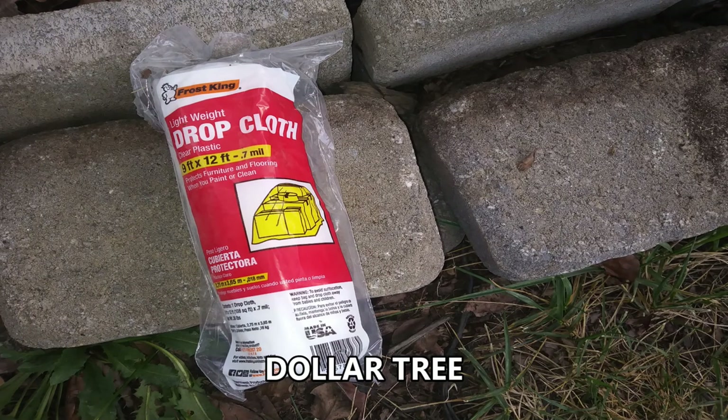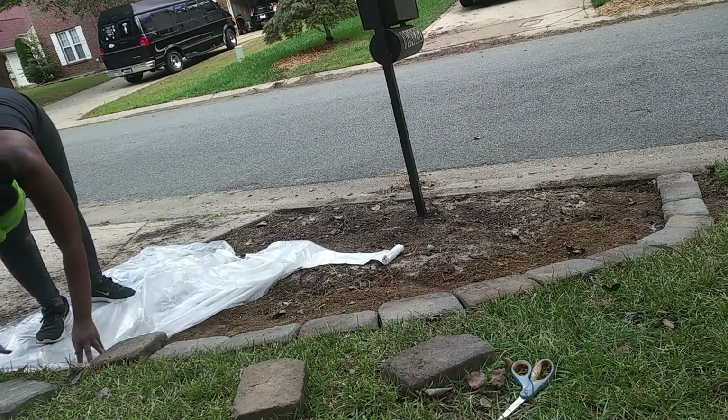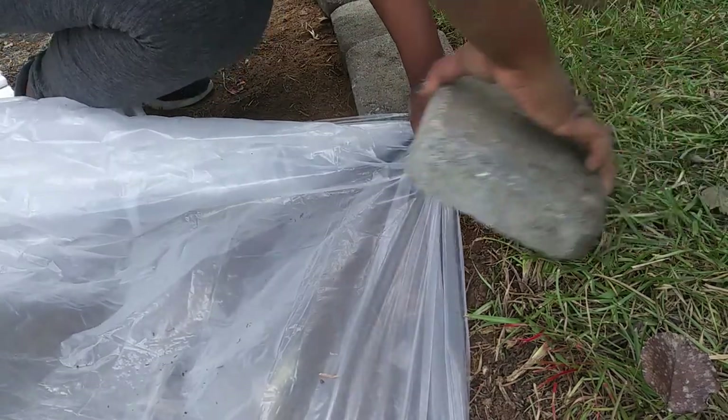If you're one of my usual followers, then you know by now that I like to use the Dollar Tree drop cloth as my plastic foundation, because I am so over landscape fabric. It doesn't work and to me it's just a waste of time and money.